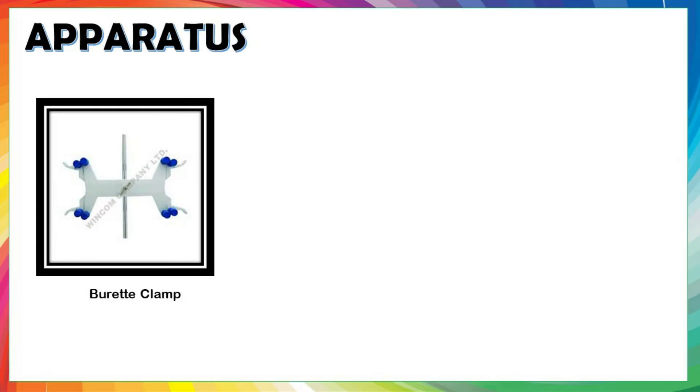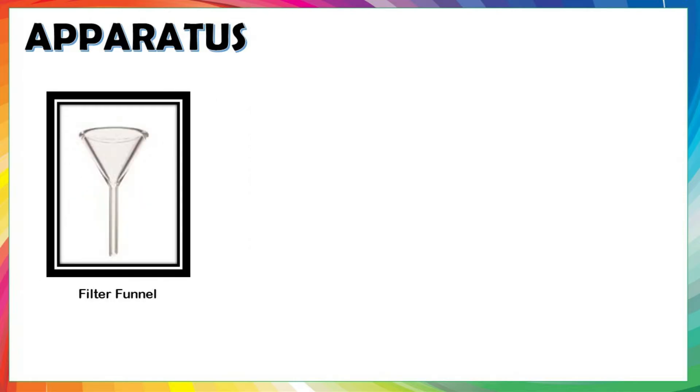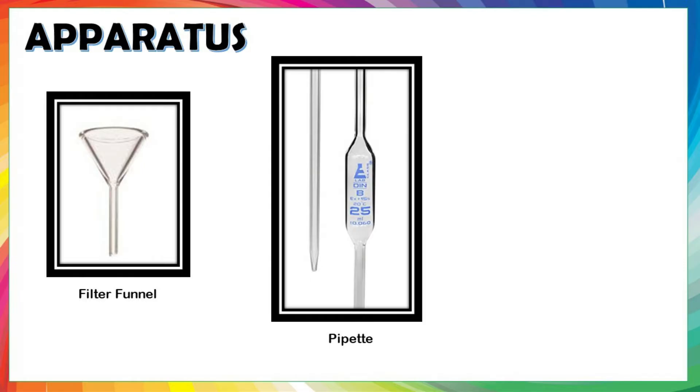Burette clamp or double burette clamp is used to attach a burette to a retort stand. Pipette filler: a round rubber ball used to safely draw liquids into a pipette. Filter funnel has a wide mouth and narrow stem; it is used to transfer liquid into a container with a small opening without spilling. Pipette: used to dispense a measured volume of solution with accurate precision.